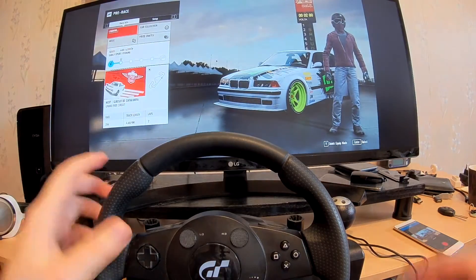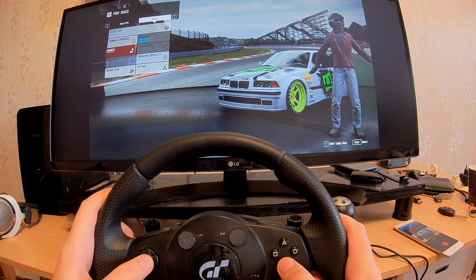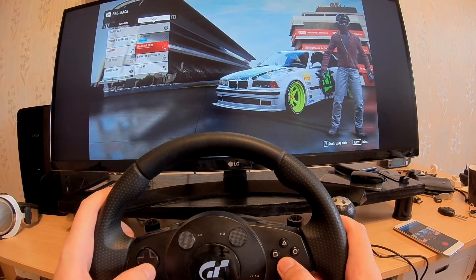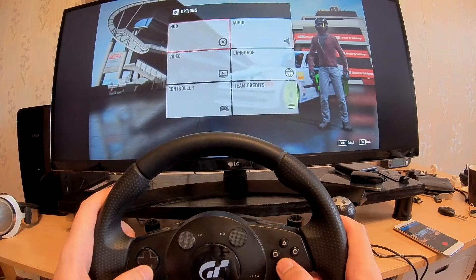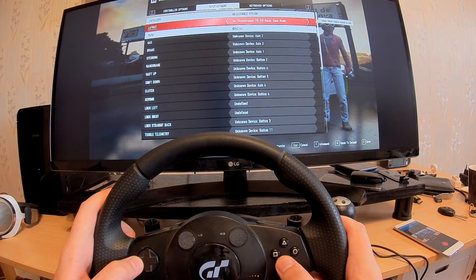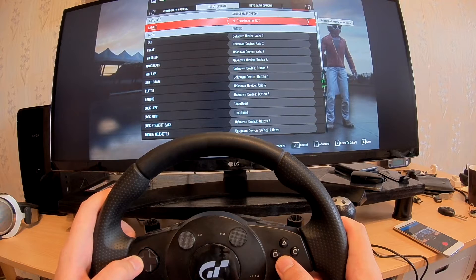I have installed Logitech drivers and this is a great start — the wheel is recognized. Let's open options and see what we have in the controller tab. I saw this wheel in the official Forza support list, so let's see if there is a preset for the Drysports Gran Turismo Wheel.